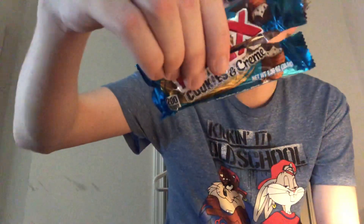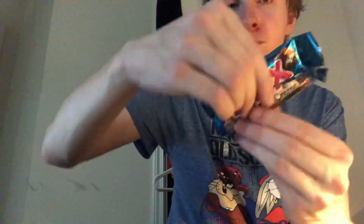It's pretty good, yeah. It tastes like there's a hint of Oreo aftertaste to it, which is a good thing. There you guys have it — that's my review of the Twix Oreos and Cream Bar. That's it, I'll see you guys next time. Bye guys, peace out.